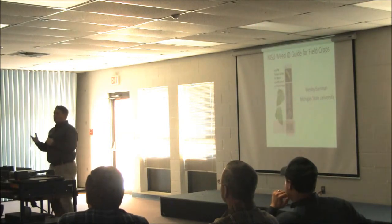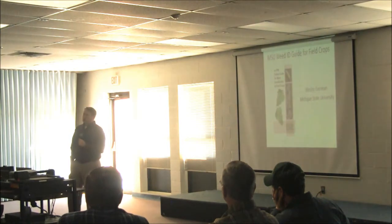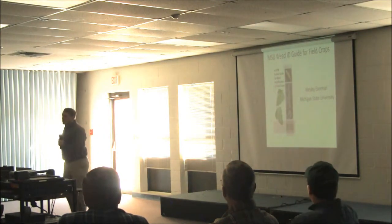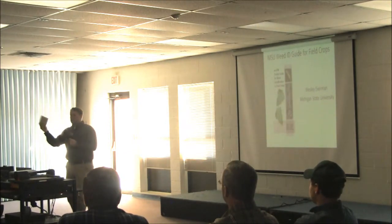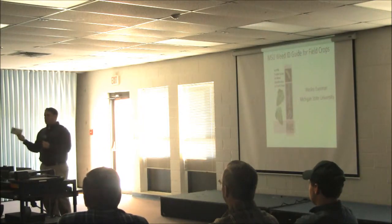To start out, I'm going to cover a new publication that we put together. Christy and I worked with a couple other weed scientists. We put together this weed ID guide for field crops. What it is, is just a little pocket guide — fits right in the back pocket, your jeans, your pants, whatever. It works good just sitting in your truck, in the console, whatever.